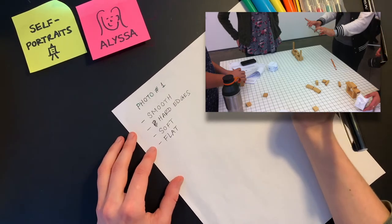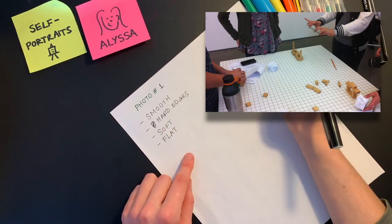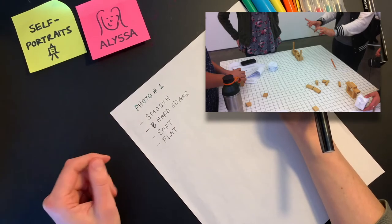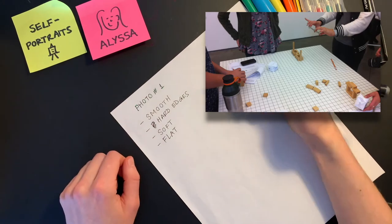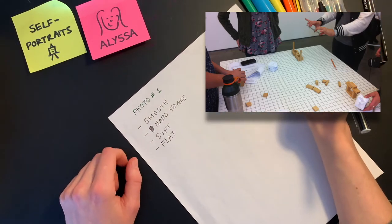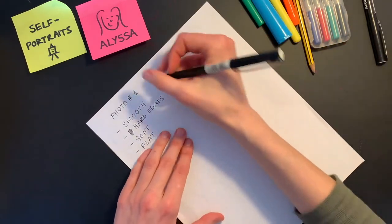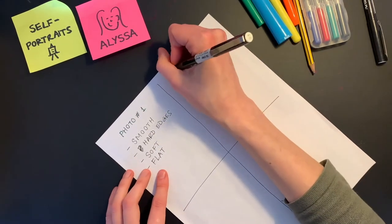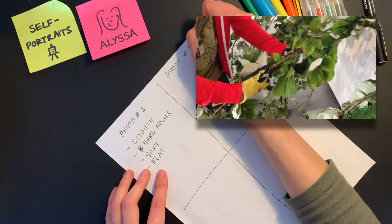What words did you note to describe this picture? Or if you're using a different photo you found at home, what are the textures and what words would you use to describe them? Moving on to photo number two.